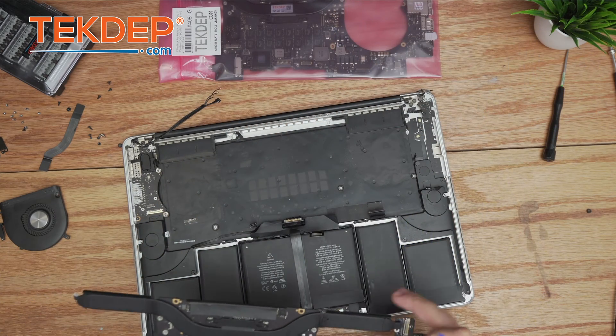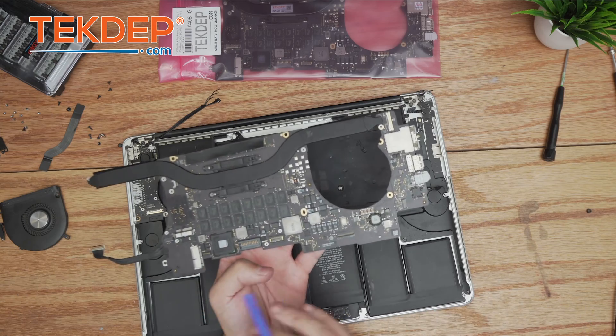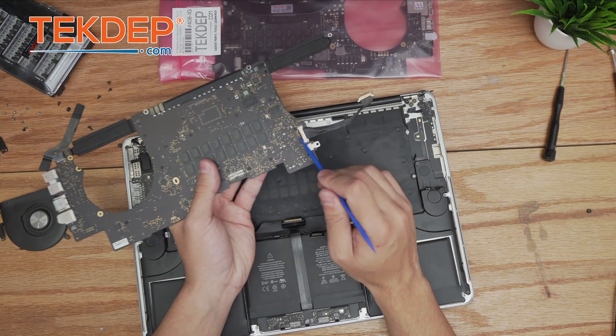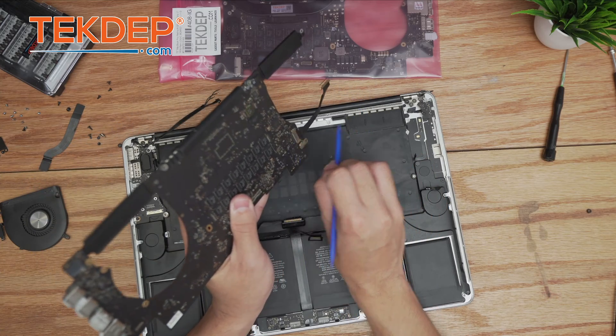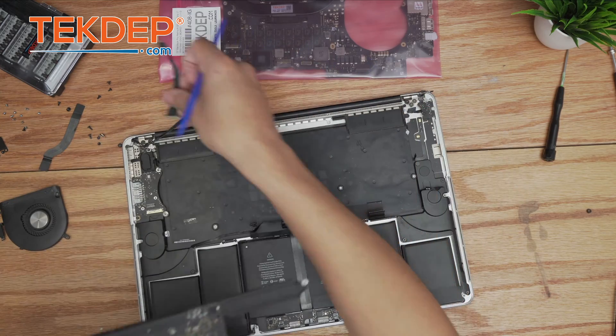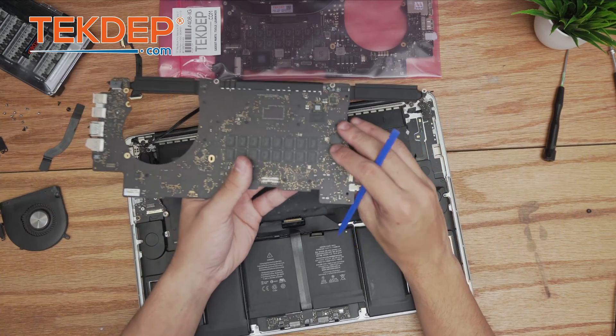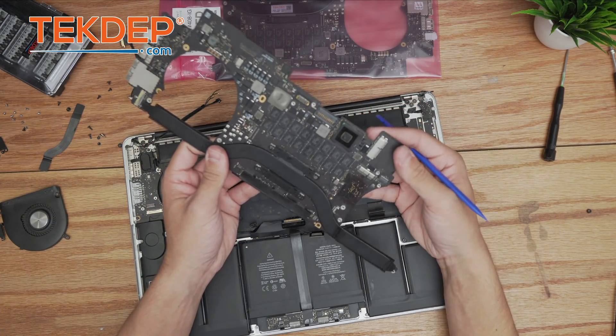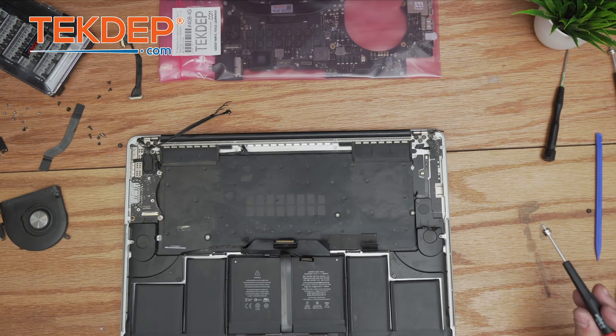We do have to scavenge one more part: the logic board to I/O board coax cable. We put that aside — that's the last thing we need off this old, unfortunately no longer working logic board.